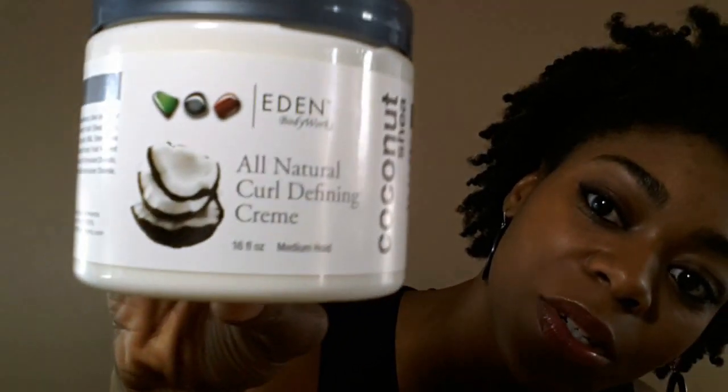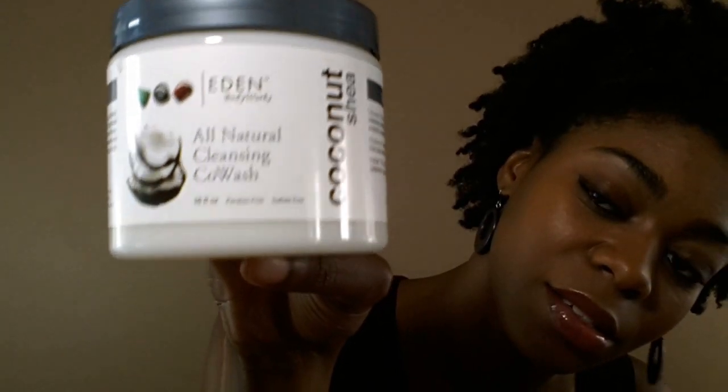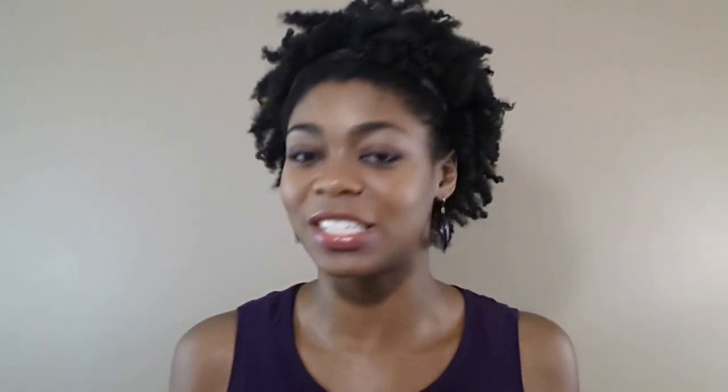The last two products I picked up are from a company called Eden Body Works. The first is the All Natural Curl Defining Cream from the Coconut Shea line, and I also picked up the All Natural Cleansing Co-Wash. I actually used these one time last night and I have the results in my hair right now as a regular twist out — no gel at all. It's about 70 to 80% humidity today and my hair has not really frizzed up too much. So far I'm excited about this line. I've never tried it before and I wanted to see if it will give me better hold than my favorite Shea Moisture products, just out of curiosity.